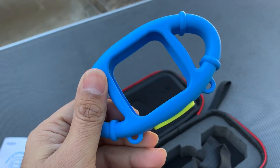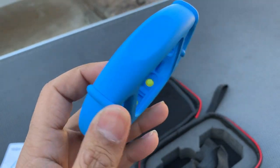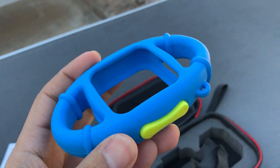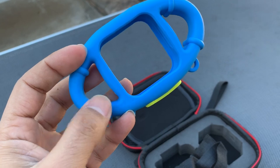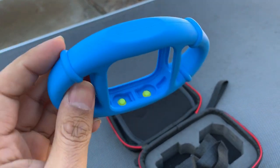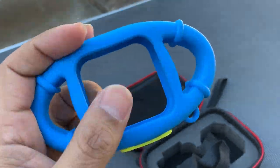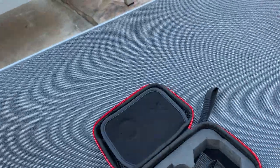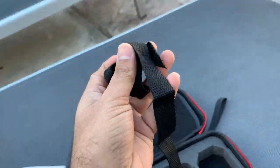Then we have a case for the camera made out of silicon — really nice material. So if your kids drop it, the camera won't break because the casing is well made with high quality silicon. It has handles on either side, and the controls are accessible, with the camera fitting right inside.